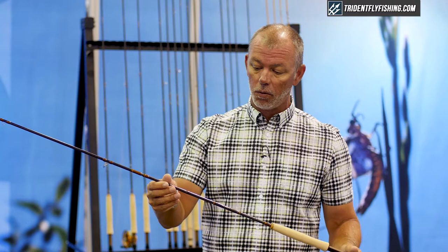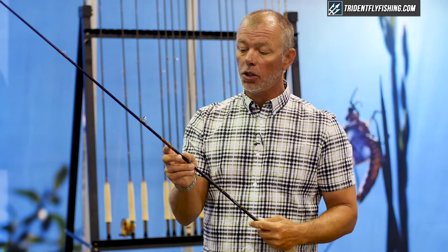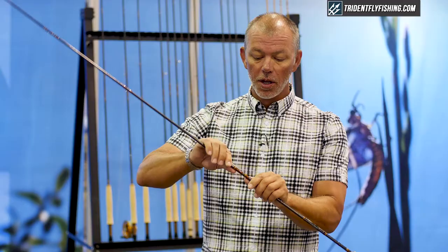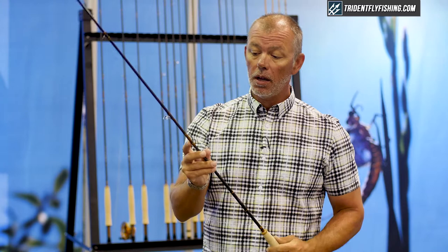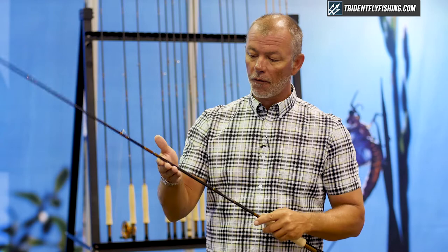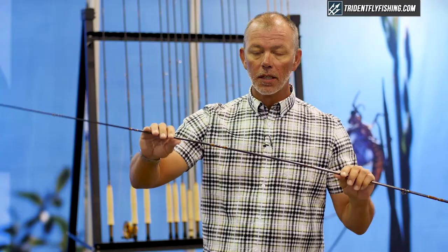Some of the technology we used to accomplish that — we re-engineered our hollow internal ferrule. It's now over 20 percent lighter, has thinner wall thickness, and is more flexible but stronger than the previous version. We also took our blank layup technology developed in the Radian and Meridian and used our multi-modulus layups with our fiber fuse resin in different sections of the rod to fine-tune the flex and recovery.